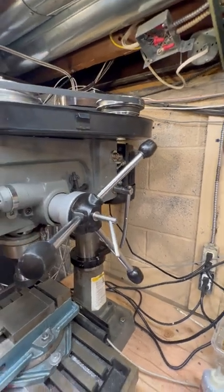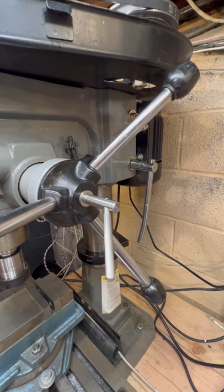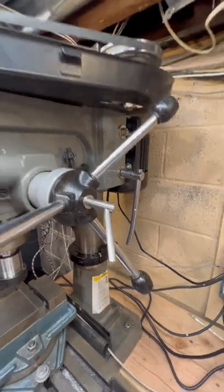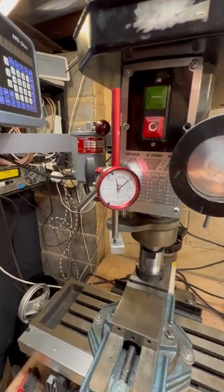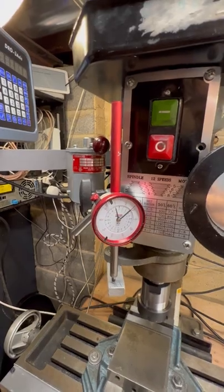A few other changes I've made: the plastic knob that adjusts from the manual feed to the dial feed broke, so I replaced it with one that I made. I did install a DRO on the X and Y axes, but I decided to stick with the trusty analog readout device for the Z-axis.